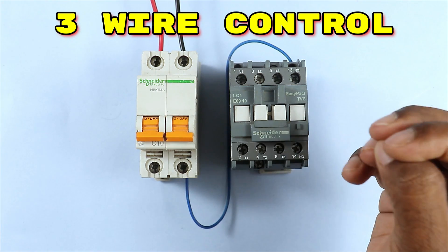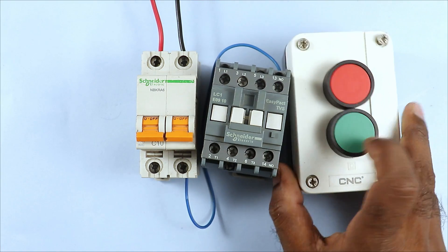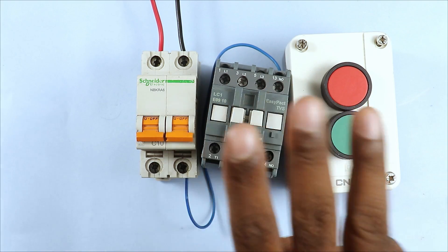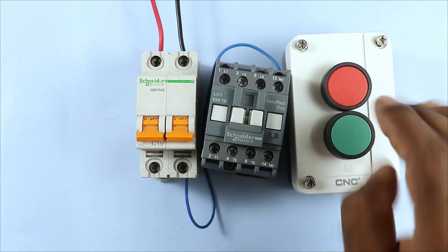Now let's understand what three wire controlling is for operating a contactor or starter. To turn on and off a contactor using a start/stop push button, the wiring done is known as three wire control wiring. We can also do four wire control wiring using start/stop push buttons, but in most conditions we use three wire control wiring only.